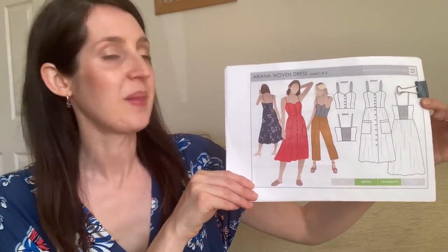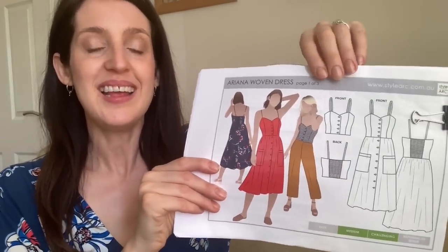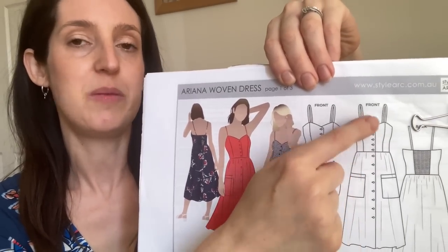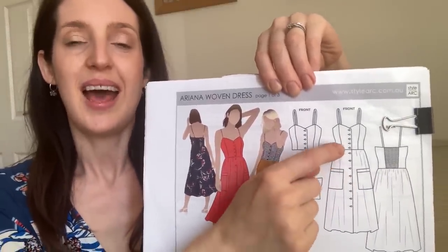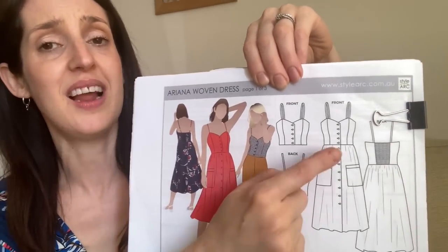I reach for all three versions all the time, and whenever I wear them I feel really comfy and really good. It's a really classic sundress pattern with some beautiful details — a real essential in my summer wardrobe. The pattern is the Ariana Woven Dress by Style Arc: a classic pretty sundress with a princess-seamed bodice, button-down front, little strappy straps, and a gathered skirt.